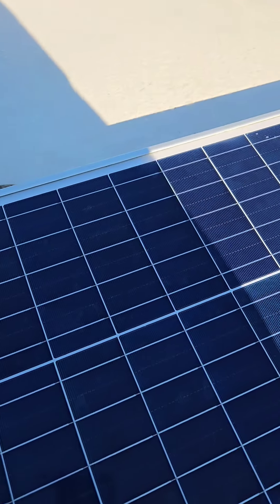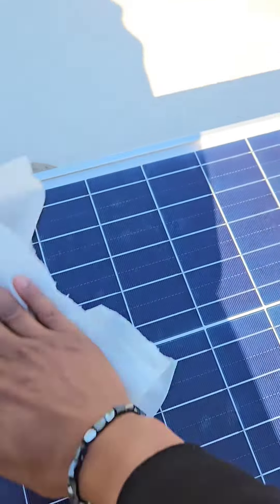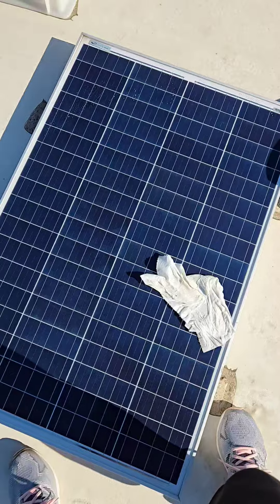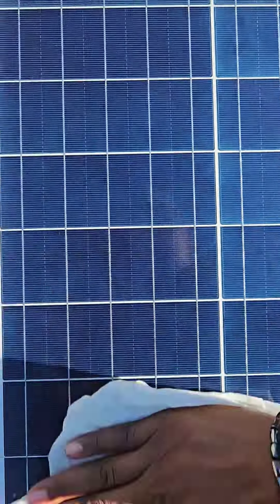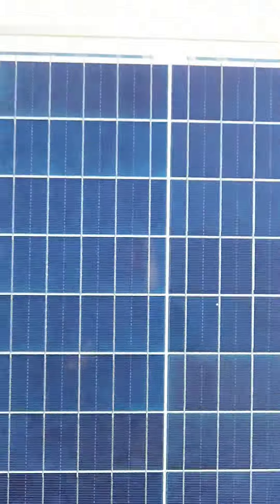It's a beautiful morning. Get some more sunlight. Reading 100 watts — I need about four more panels.